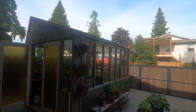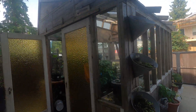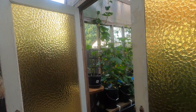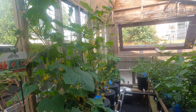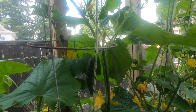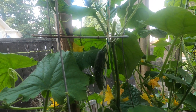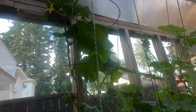Hey everybody, it's June 27th, so this will make seven weeks of growing in my hydroponic greenhouse. A few things this week — the highlights are the new cucumber, it's kind of cool, and the fact that these guys are almost nine feet tall now.